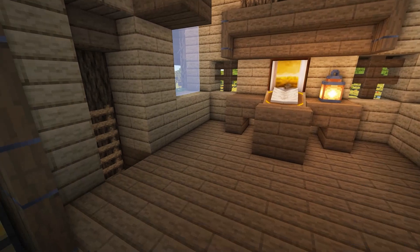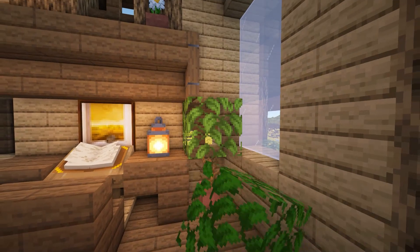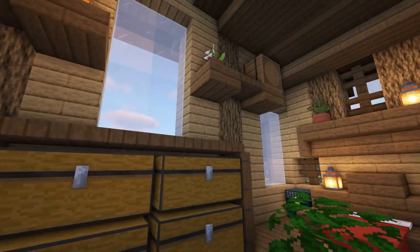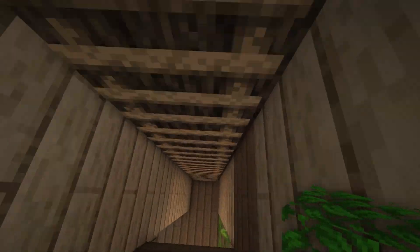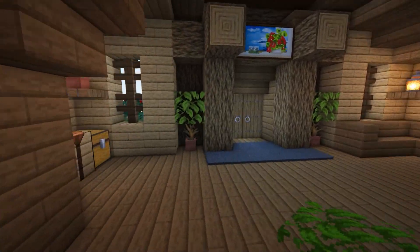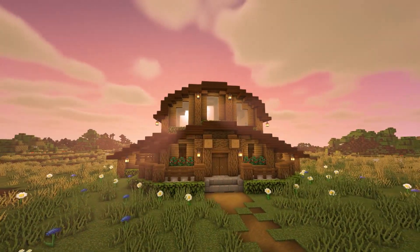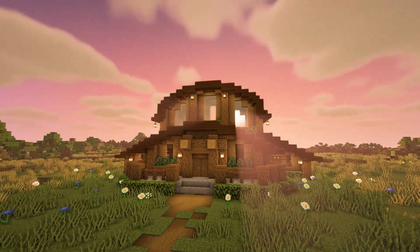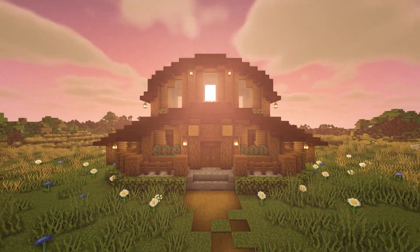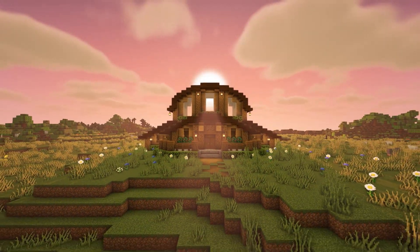Then add a chest on one side of the desk and a plant on the other using a flower pot, a dead bush and a leaf block. And that's the whole interior of the farmhouse completed. Feel free to change anything you like and add or remove certain sections if you think something else would work better for you. Thank you so much for watching. I hope you've enjoyed this video and it's given you inspiration on how to decorate the farmhouse. Please leave a like and consider subscribing if you haven't already to see more content like this, and feel free to leave any feedback or suggestions in the comments section below.